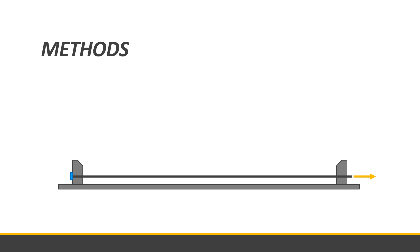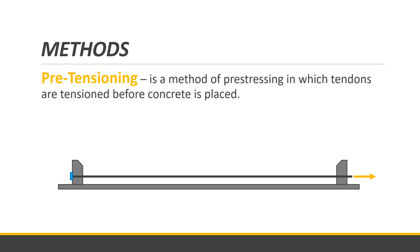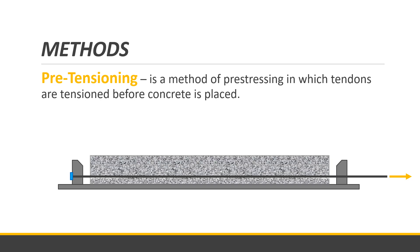The first method of pre-stressing is pre-tensioning. Pre-tensioning is a method in which tendons are tensioned before concrete is placed. Imagine a mold or scaffold where the tendon is laid horizontally and then stretched. By stretching the tendons to the desired tensile strength, you then pour the concrete.